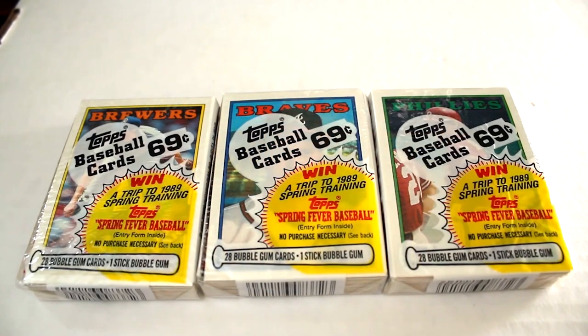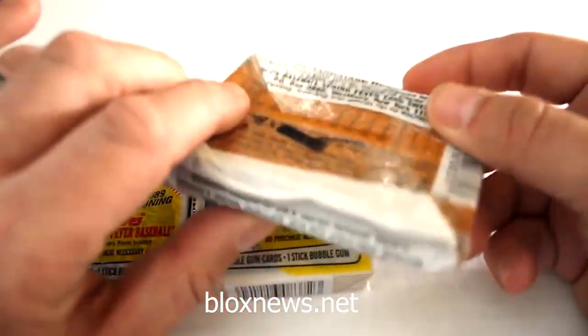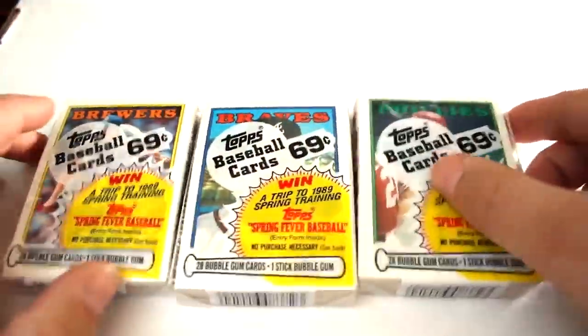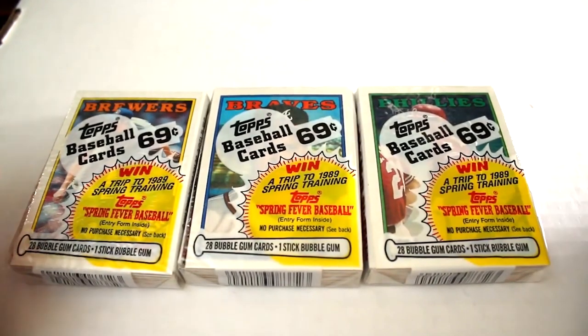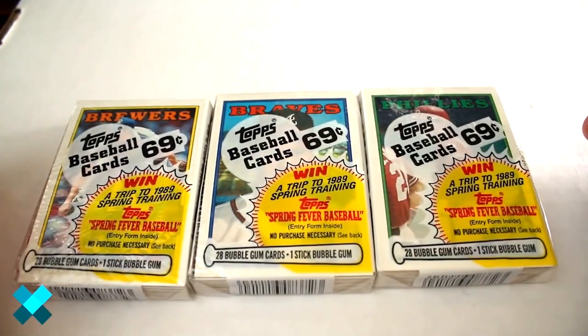Hey everybody, this is Dave from Blocks News and Exclusive Collectibles, back for another pack break. Today we're going to be opening three packs of 1988 Topps baseball cards — cello packs, which means cellophane wrapping on the cards. A lot of good cards and players come out of this set, including Hall of Famers like Nolan Ryan, Craig Biggio, and possibly Tom Glavin's rookie card.